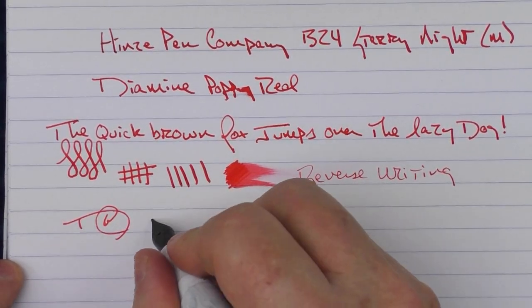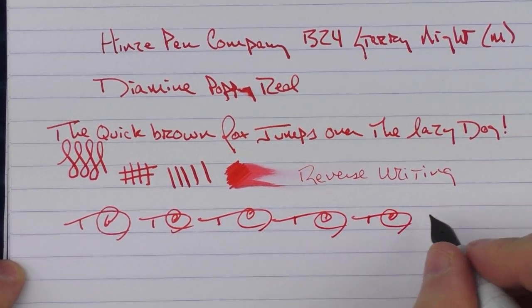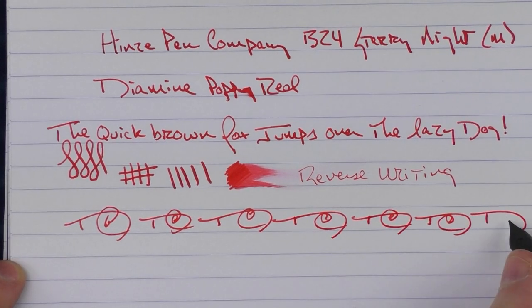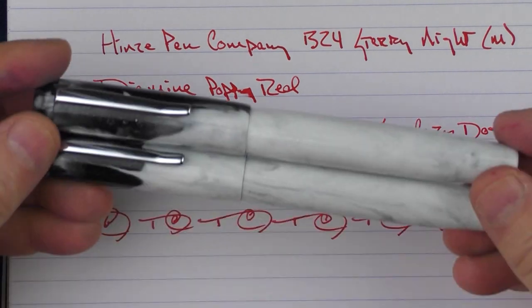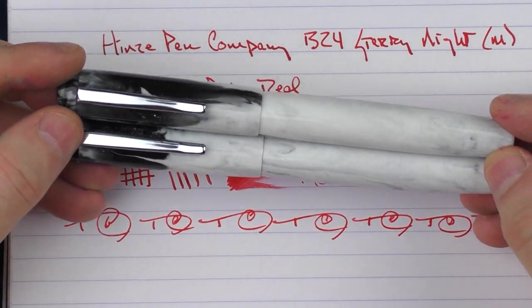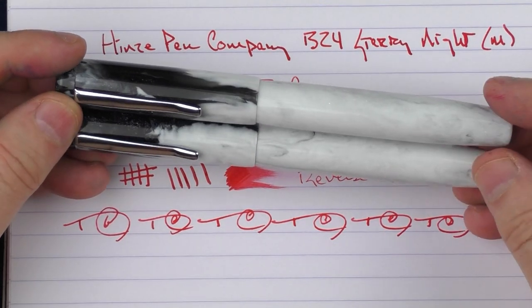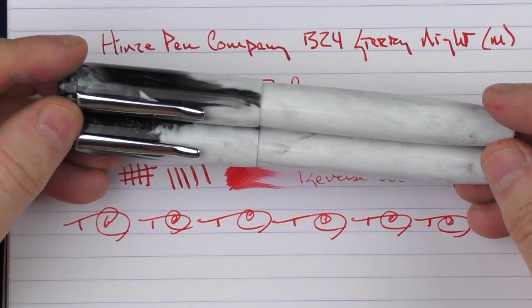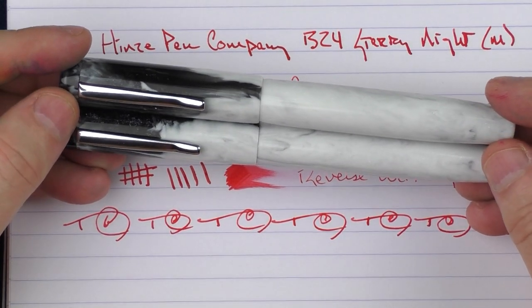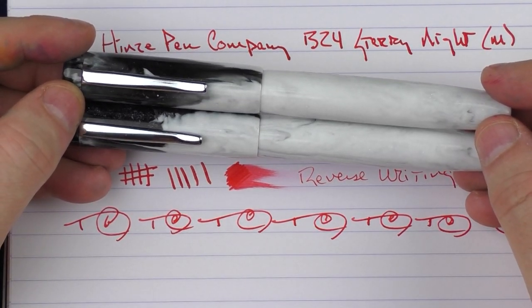In regard to fast writing, the feed keeps up just fine. So there we have the Heinz Pen Company B24 Starry Night. Jim has been doing some great work over the years, and I strongly encourage you to enter this contest to win one of these pens and also check out his site to see some of his other offerings. Until next time, thanks for watching, and I'll talk to you later.